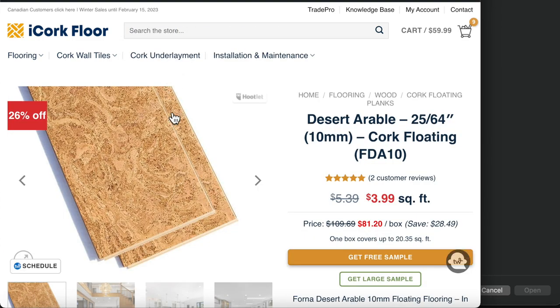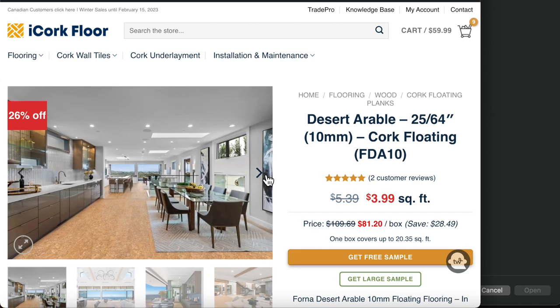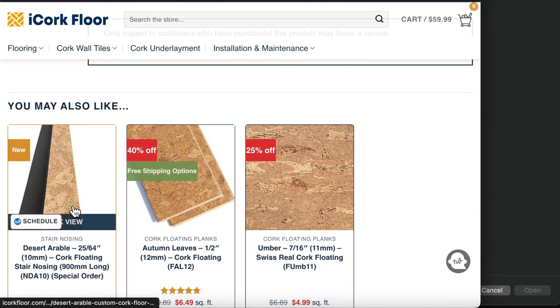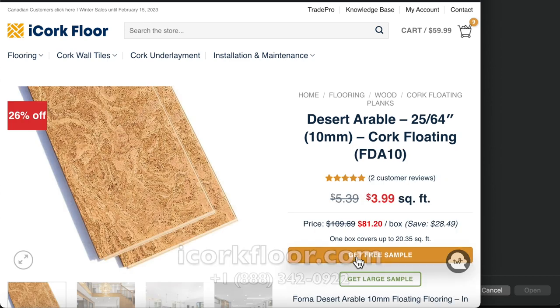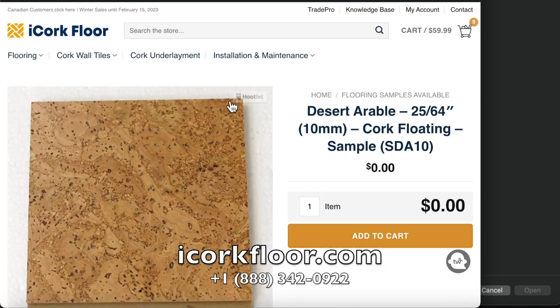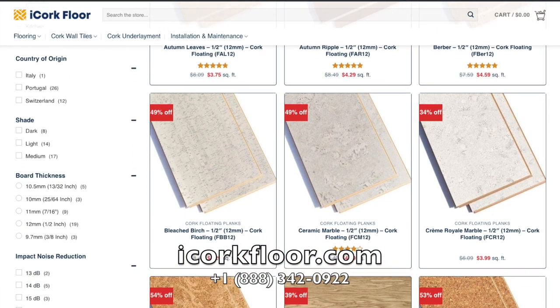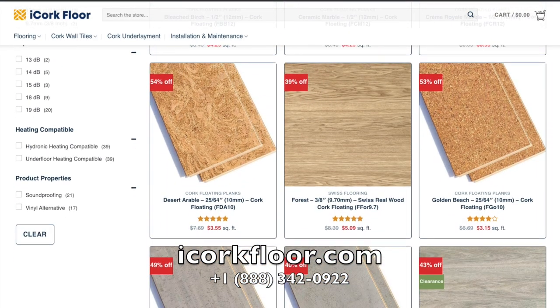Our 10 millimeters desert arable flooring will surely bring you many advantages that will last a long time. Make sure to visit our website now to find more information. Please request a sample of our desert arable so you can observe and feel its beauty before you purchase it. We are confident that our cork floors will spark your interest, so don't hesitate to explore its wonders with us.